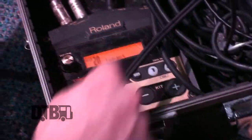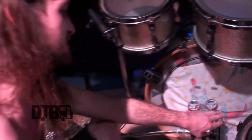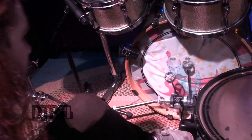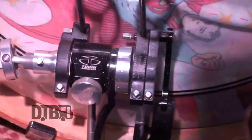We can also break down the electronic stuff down here. I'm not running anything too fancy, but for my kick trigger I'm running a Roland TM2 module — just a lot of electric spaghetti down here. And then just a little mixer so I can hear my ears, hear my kicks, hear my playback. These are Trick Dominator pedals — very happy with them. I just switched over to them. Really customizable, easy to adjust, easy to save settings just by twisting that.